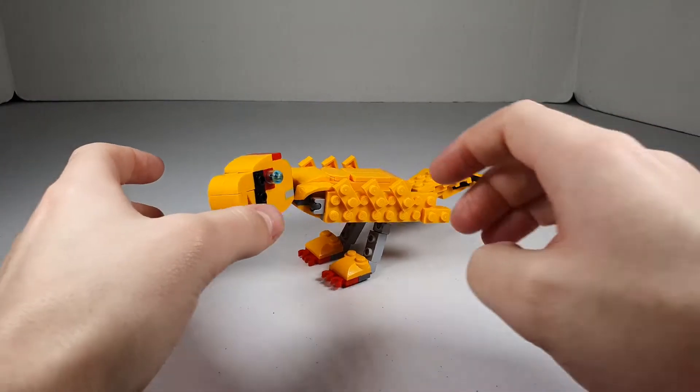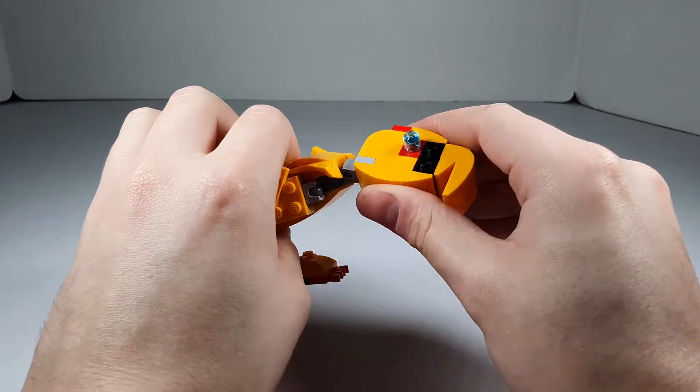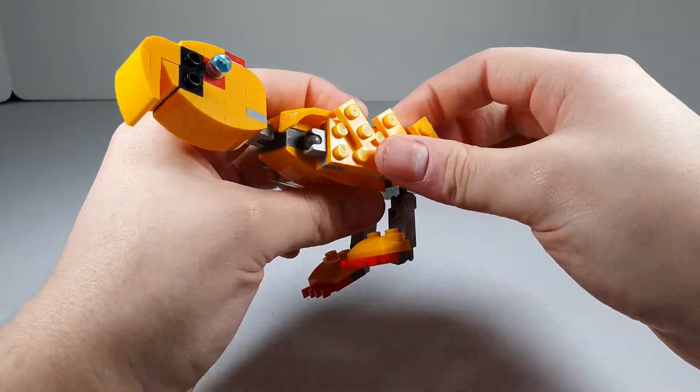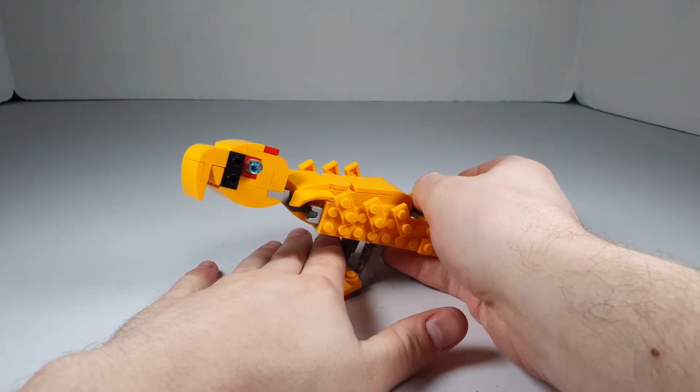This is for set 31112, and it's a pretty good set. We got a nice little parrot, a nice little bird. We got the little Mixel joint head, got the wings which are looking pretty good. It stays pretty stable and stays up.